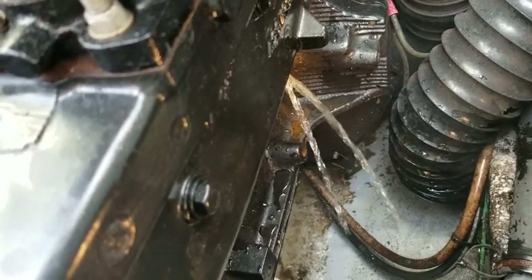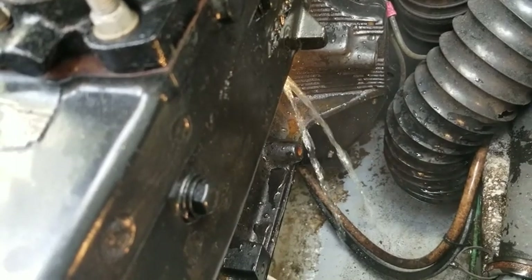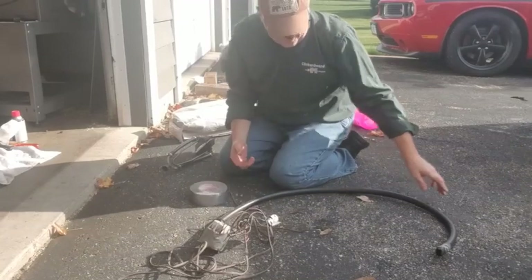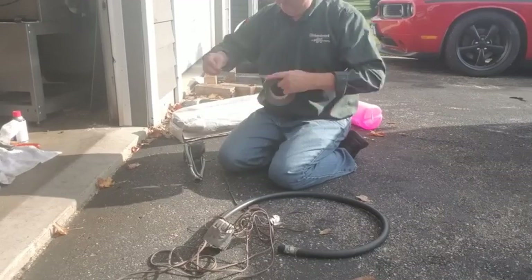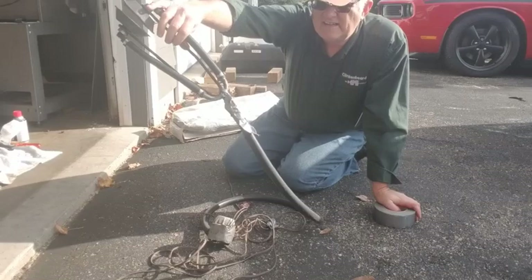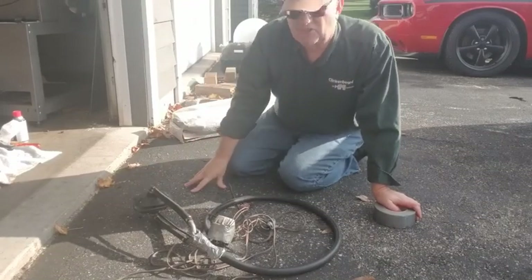While we let that drain, let's go set up the other side for running some pink antifreeze through it. What we've got is a bilge pump we're going to put in there to pump the water — we're going to put this on here with a little duct tape. We'll put these on the boat in a minute and get our battery set up.